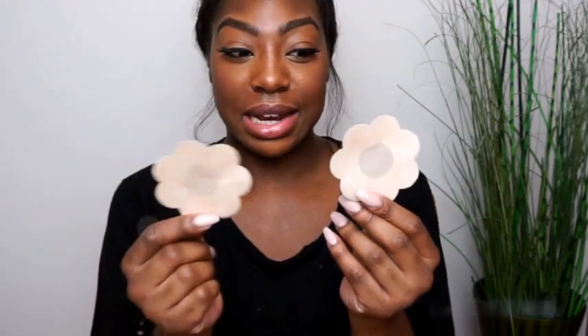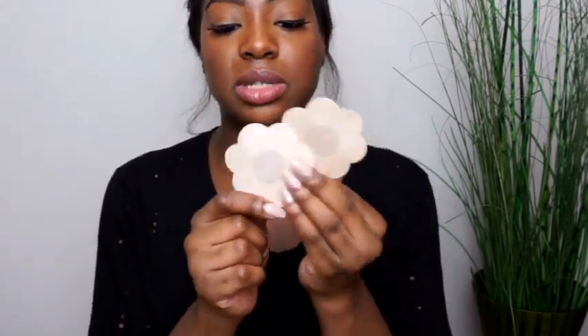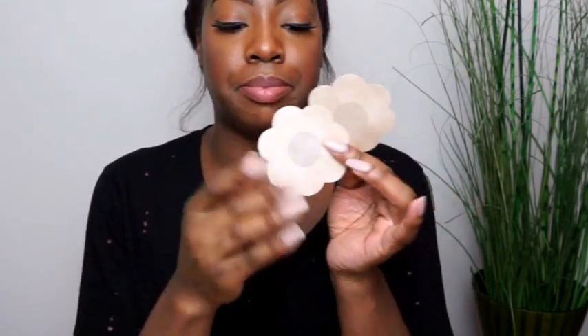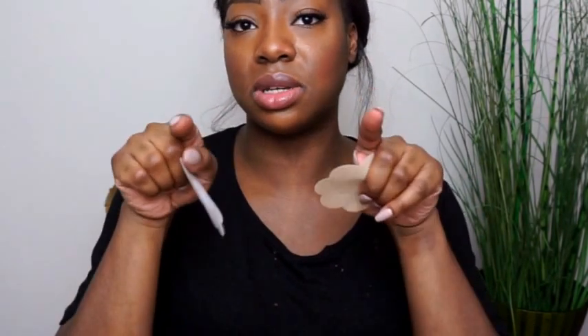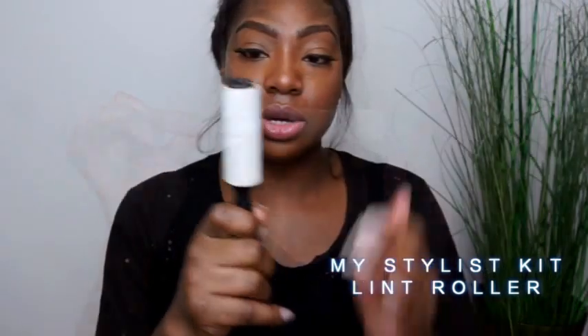The next thing you need in your kit is nipple covers. Whether an item is see-through, nude, white, or the client is going backless — for photo shoots, events, red carpet, whatever — these are so good. There's a little trick where you can pack makeup on them for see-through items. This also helps with the photoshopping process, making it easier for the photographer to work with. Another important thing is a lint roller — you can get them in most clothes stores, and it picks up all the dust, fluff, and lint on an item.